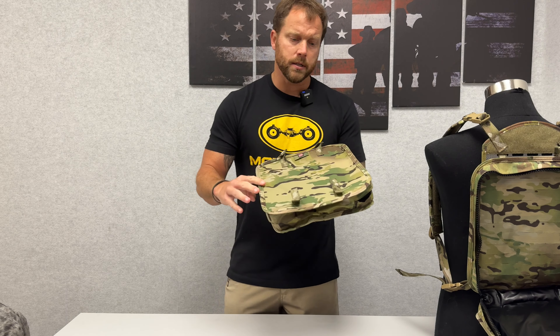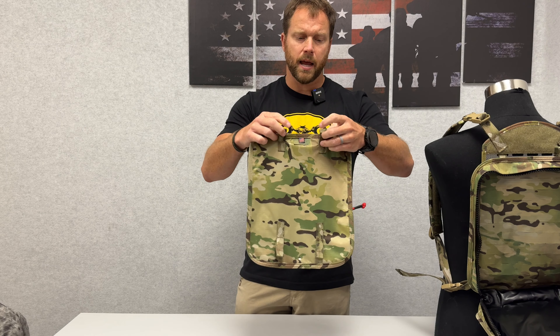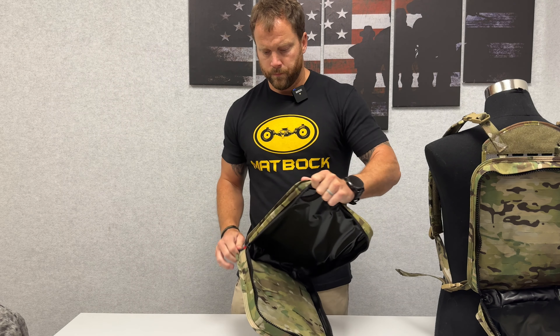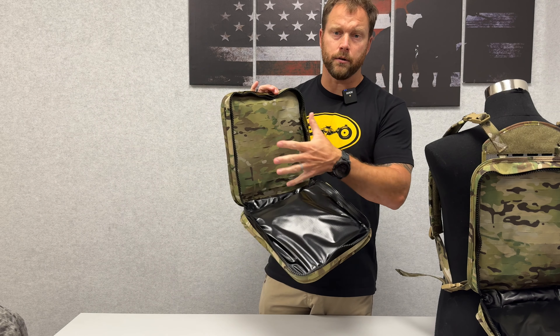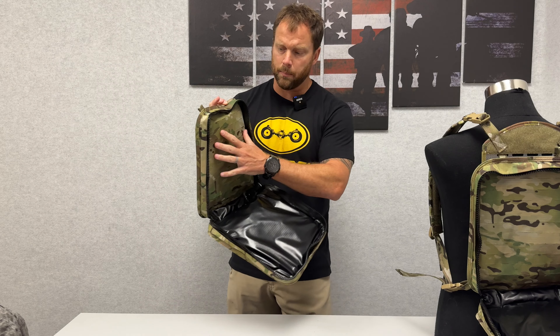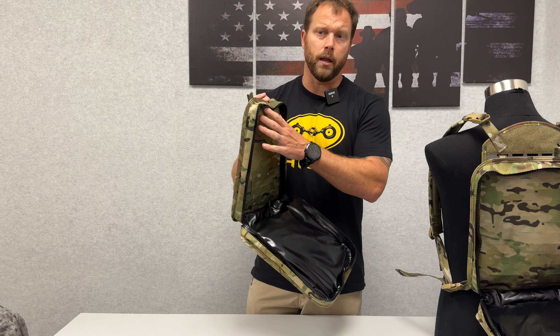One of the things is these back little tabs here allow you to MOLLE this onto any back plate carrier. When you open this up, you have a flat panel here to MOLLE any other kind of breaching charges or whatever you might need to do for the operation that you're trying to do and keep waterproof.